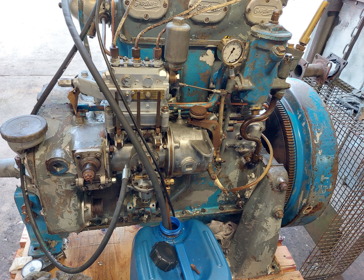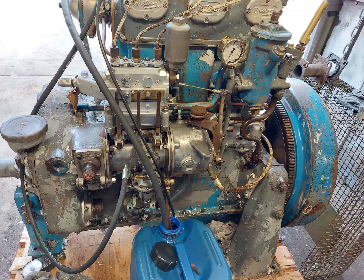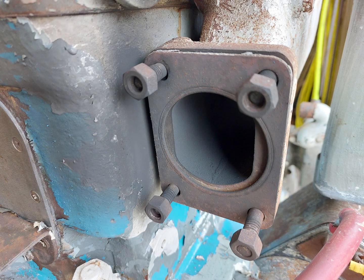We believe that this engine is actually in very good condition and there are a number of pointers towards that. First of all, the heads are very clean — they don't show any staining with oil or any issues with the unions. They really look quite new. Also the exhaust is a giveaway: it's very clean with no carbon deposits at all. This engine has been overhauled quite recently and is in very good condition.